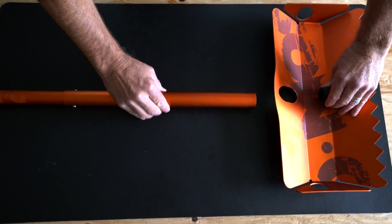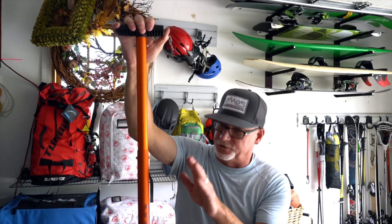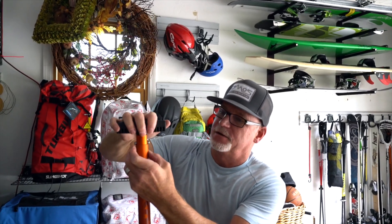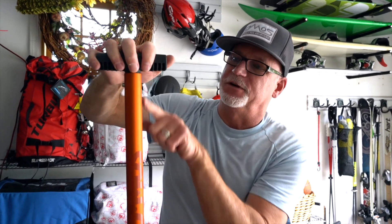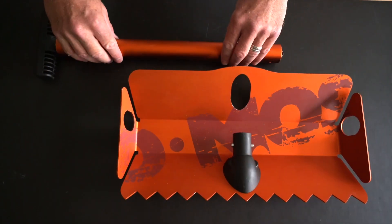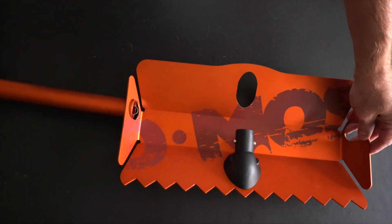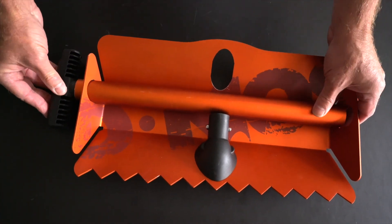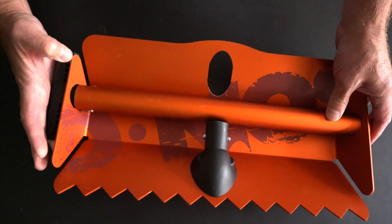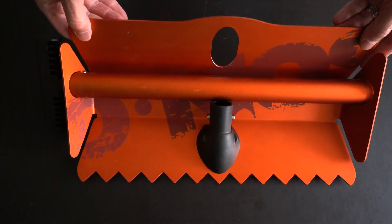Each collapsing section has two stages: one, the shaft collapses; second, push the T-handle down in. Once your shaft is completely collapsed, just insert it into the blade opening, bring it through the other end, and you're good to go.